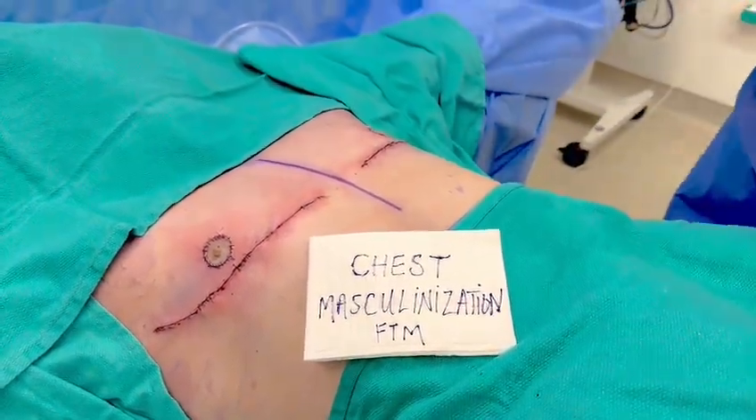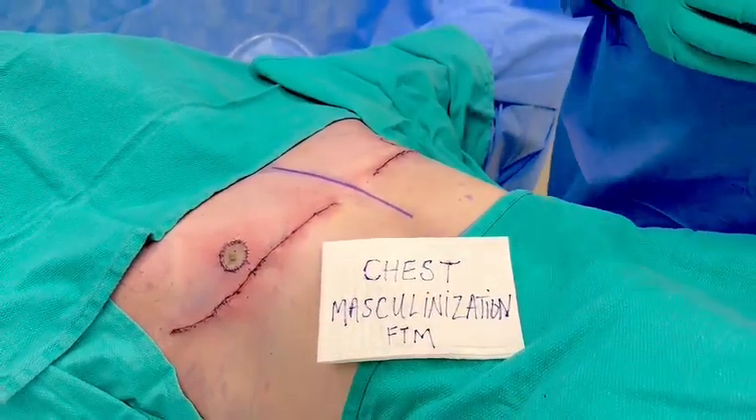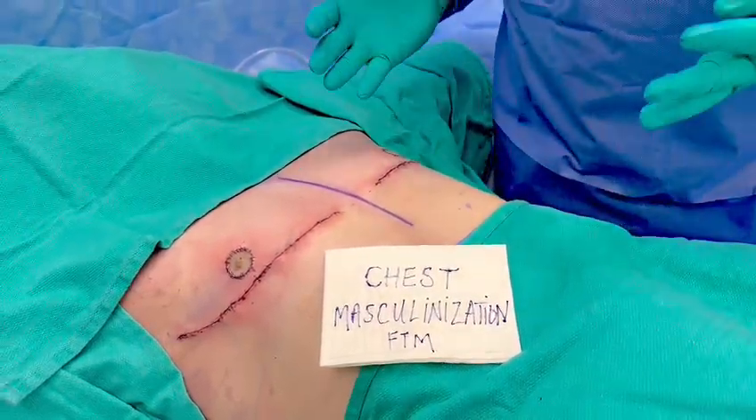Hello, welcome back. This is Dr. Mark Dupéry, plastic surgeon at Visage Clinic here in Toronto, Canada. I'd like to first say thank you to my patient who has agreed to this filming.